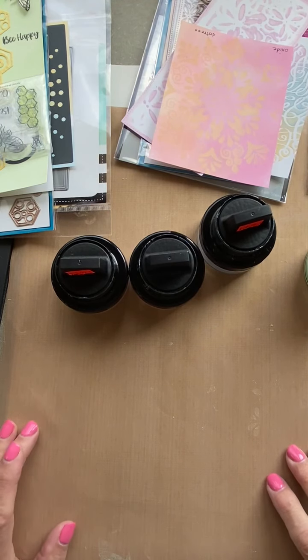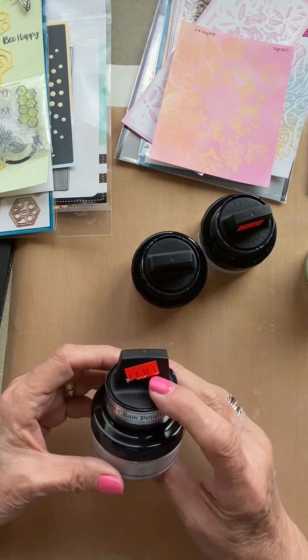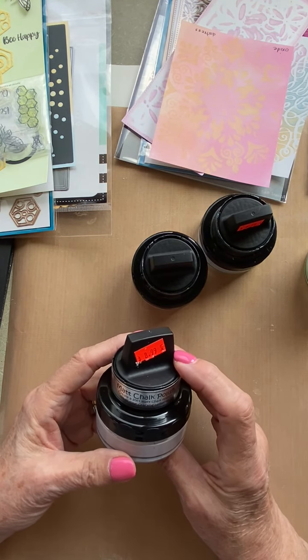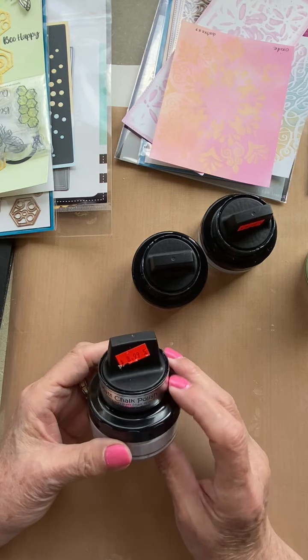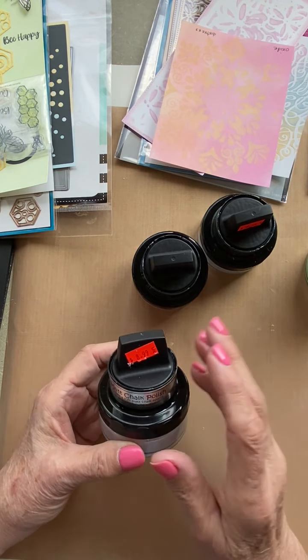Hi, this is Nancy from Bayer's Pampered Stamper, and I'd like to talk to you today about a new product. It's called Matte Chalk Polish, and it is a water-based polish with a really creamy, mousse-like interior consistency, and it dries quickly and leaves kind of a matte finish to it.